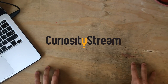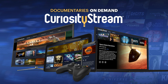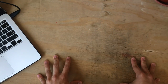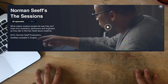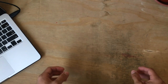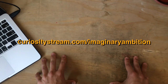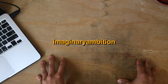CuriosityStream sponsored this video. It's a subscription streaming service for the curious mind, full of captivating documentaries spanning science, nature, history, technology, society, and lifestyle. Lately I've been existentially thinking about creativity — and there's an entire series on the topic by Norman Seif called The Sessions, which explores what, where, how, and why creativity is a thing. And if that doesn't get your juices flowing, there's also one about kittens called Kittenhood. Get the first 31 days for free when you sign up at curiositystream.com/imaginaryambition and use the promo code imaginaryambition during signup.